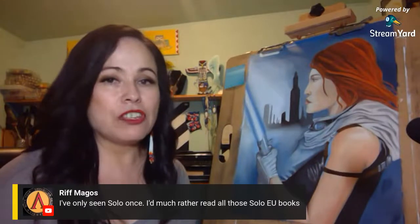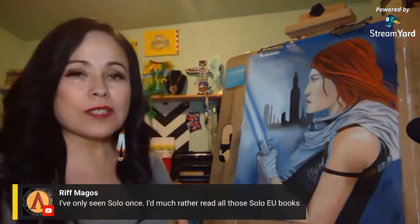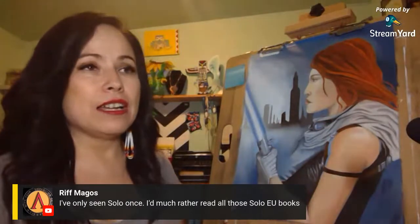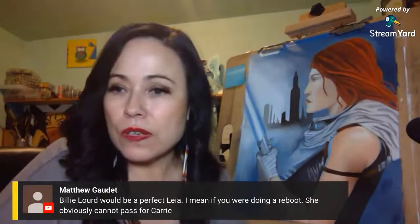When I do my coffee chat on Tuesdays, I discuss the book of the week just to spark everyone's interest in the EU — or Legends. When they first coined it 'Legends' I hated it, but now I support it in a sense: when we purchase Legends material, we're showing Disney Lucasfilm where we want our content to come from and where we want to spend our money. Billy Lloyd would be perfect for Leia in a reboot — she obviously can't pass for Carrie Fisher, but if they darkened her hair we might see more similarities.